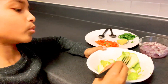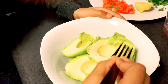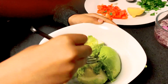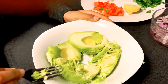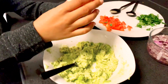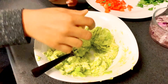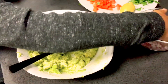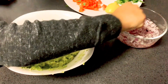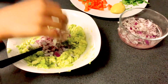Everything is ready now. We need to take a fork and smash the avocado. Then we put lemon in, and take out the onion from the water — make sure there's no water on it.